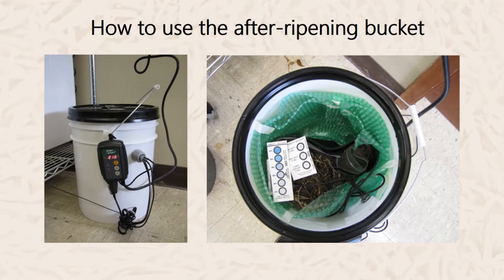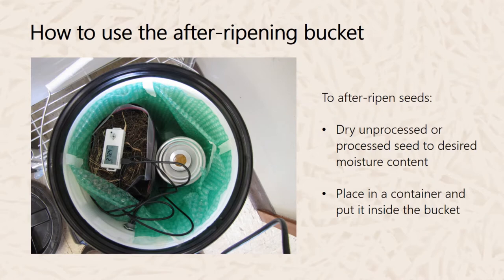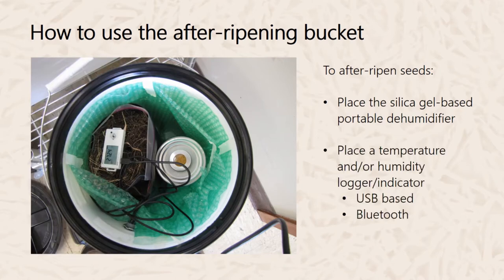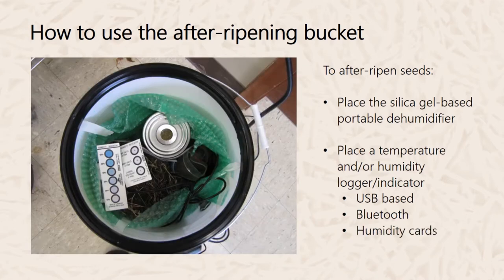To use the after-ripening bucket, before placing your seeds inside I would suggest drying your processed or unprocessed seed to the desired moisture content — the moisture content optimum for dry after-ripening. Once dried, place the seeds in a container, preferably a paper bag or plastic bag, and put this inside the plastic bucket. Once your seeds are in, place the silica gel-based dehumidifier inside along with your temperature or humidity monitoring system, which can be a USB-based or Bluetooth-based data logger, or for the most basic option, a humidity indicator card.